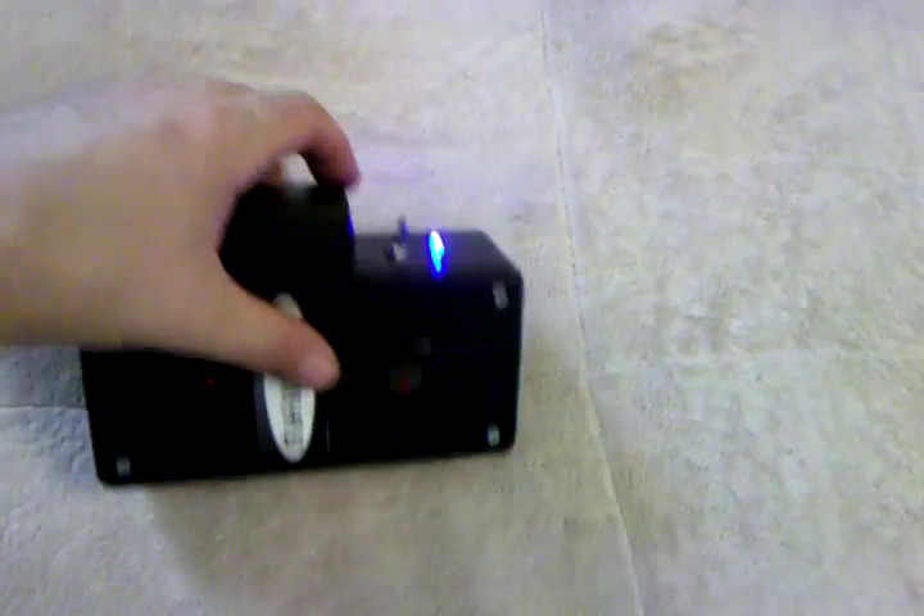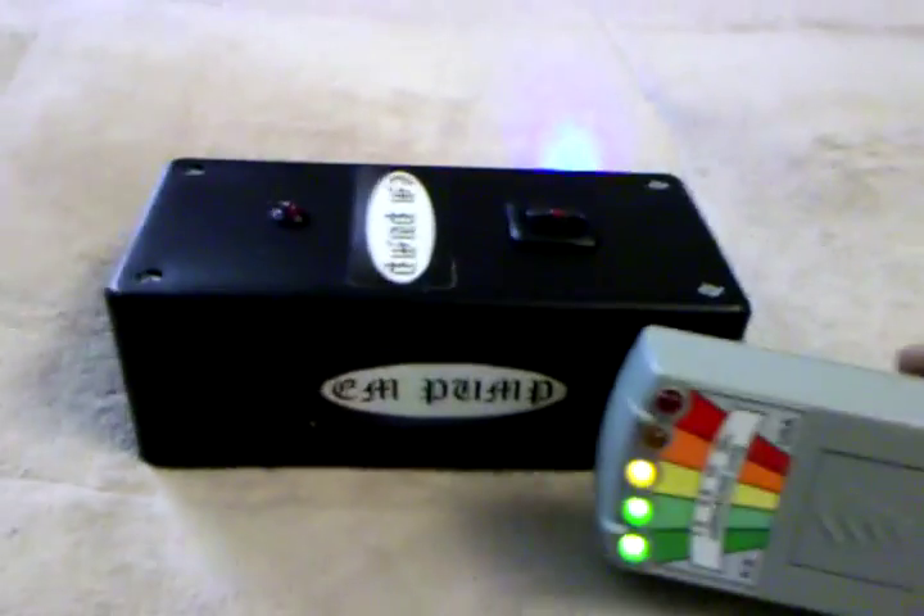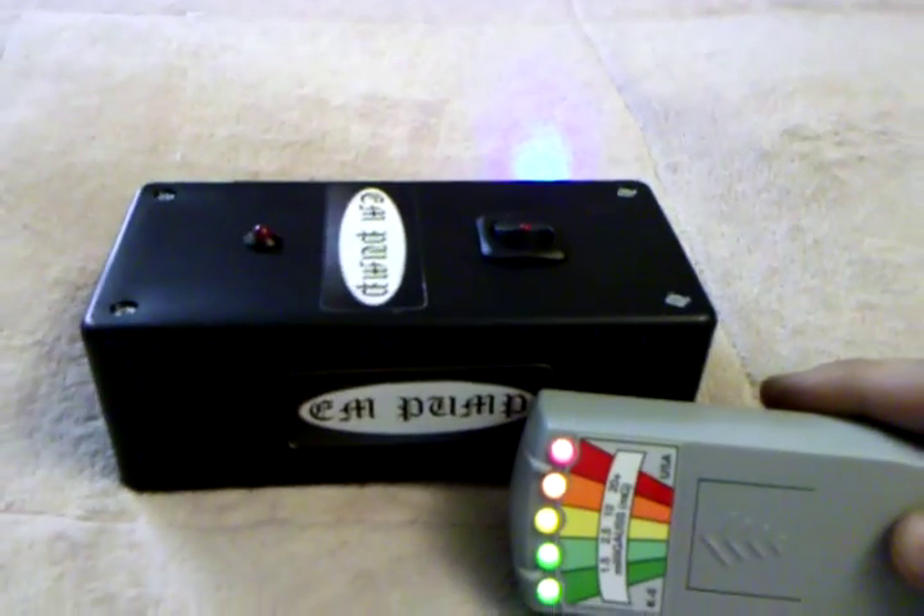On this side here, there's a transformer inside this box that puts out an EMF field and an alarm at the same time. I have the K2 — bring it next to it, and as you can see, it goes on.